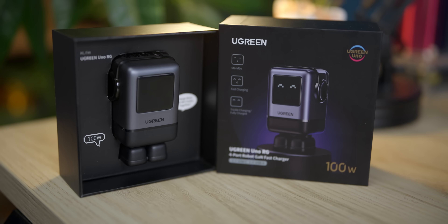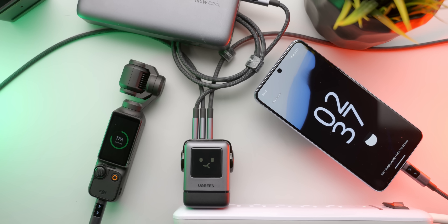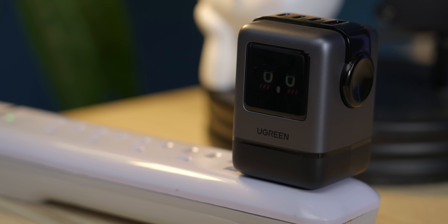Ugreen — juice up your phone quickly with the new Uno 100-watt charger. According to Ugreen, it powers up an iPhone 15 Pro from zero to 60% in just 30 minutes. Plus it even smiles at you — how cute is that? Check out the Ugreen Uno series at the link in the video description.